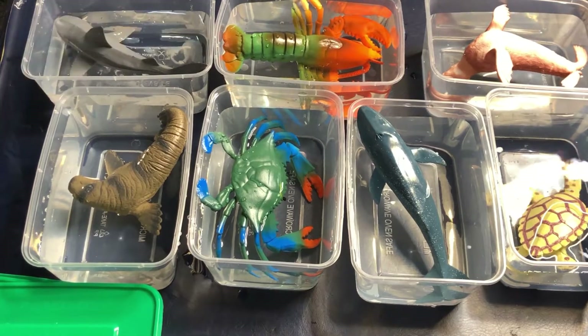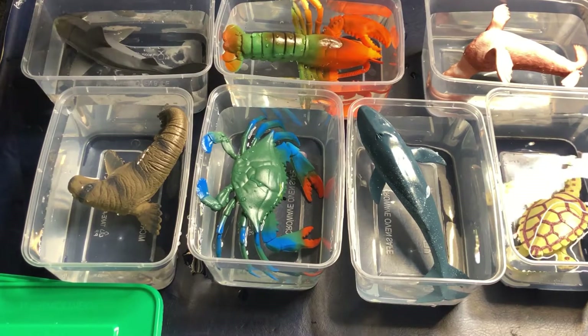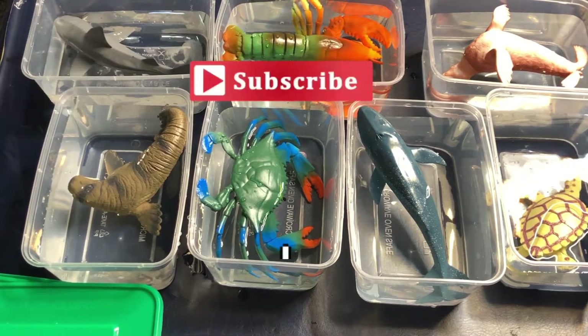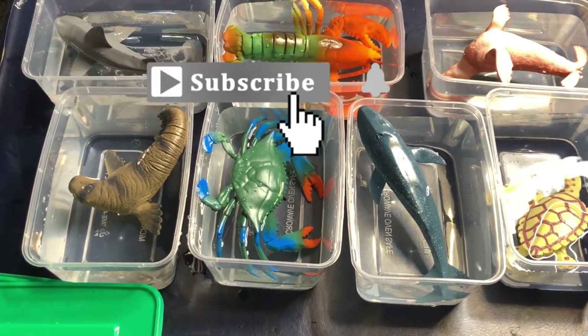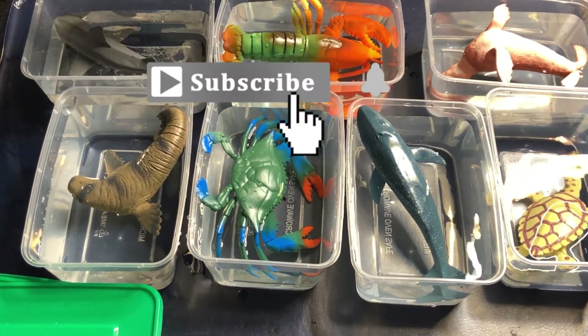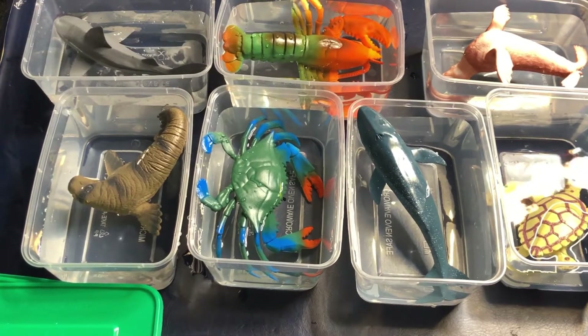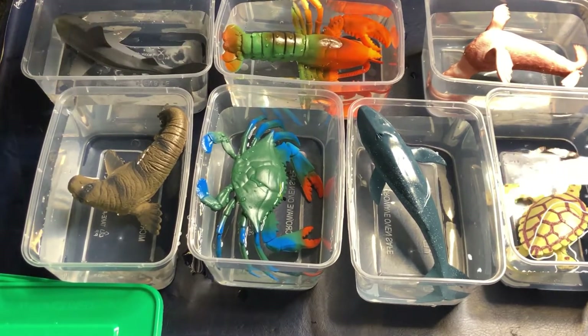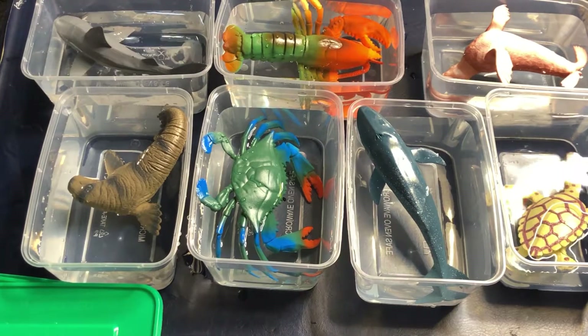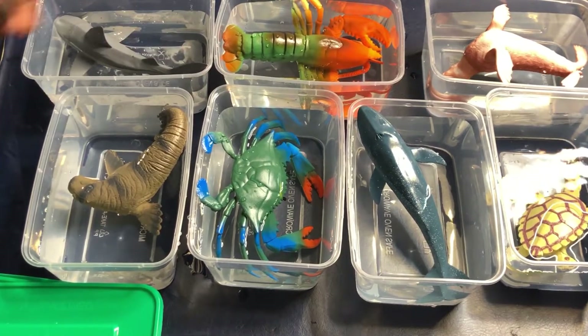Hi there and welcome back to my channel. I'm Shei, the Nifty Mom. If this is your first time here, don't forget to hit the red button to subscribe and the bell button to stay notified. To the old subscribers, thank you so much for sticking with me. Today I'm going to be showing you how I created this fun activity with sea animals and how I incorporated learning and play for my darling girl. Keep on watching.